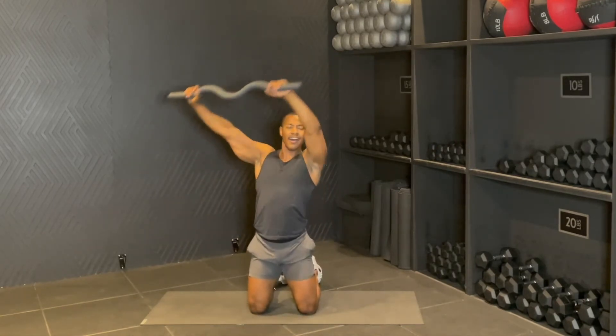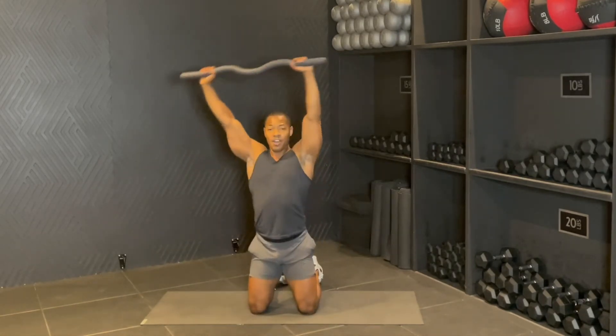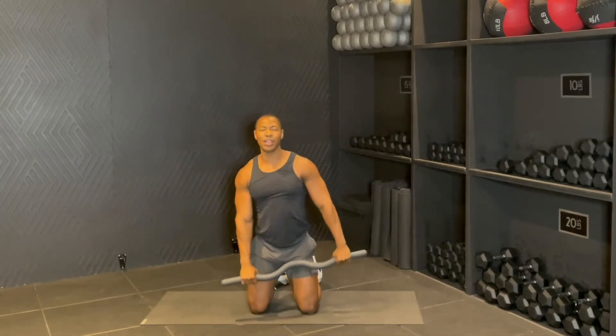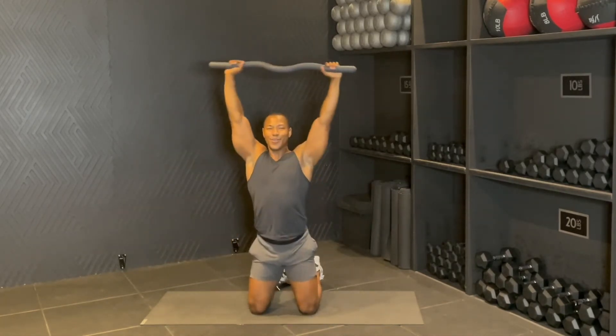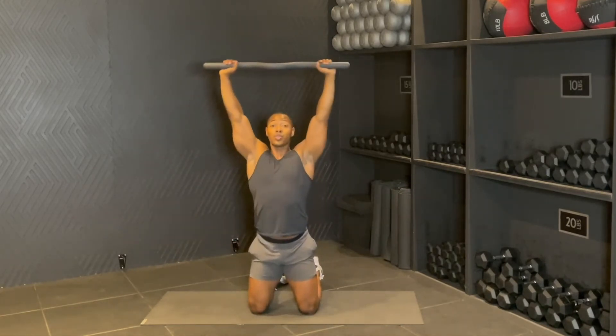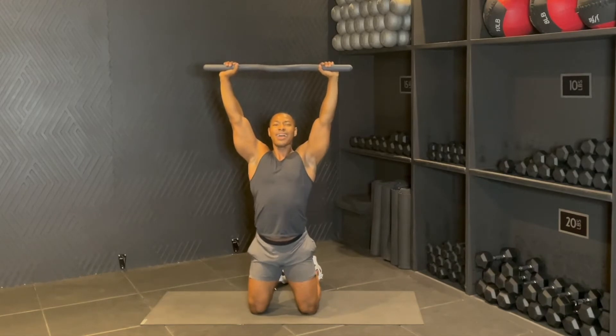Nice and strong. Four more — sweep four, exhale up, three, two. Holding this up. Squeeze for six, five, three, two, one.